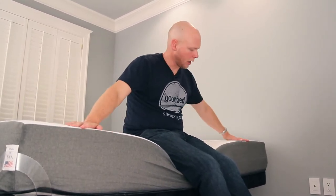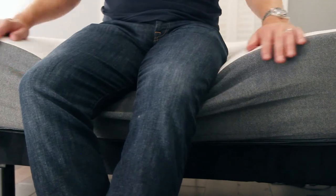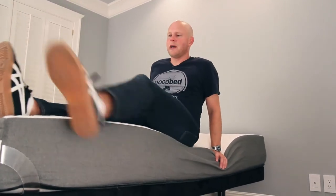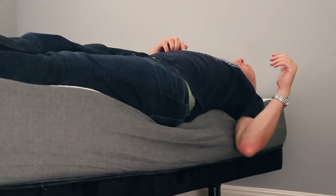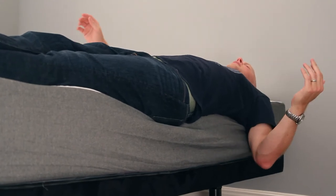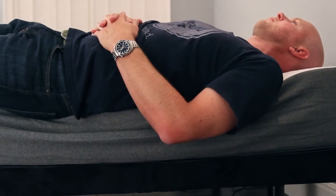Another important criterion for some people is edge support, and this is not generally a strength of all-foam mattresses — Freedom Sleep is no exception. Sitting on the edge, there's a substantial amount of dip, though I'm totally stable and not sliding off. Laying on the side of the mattress with my shoulder blade on the edge, I feel like I'm leaning. So not super strong edge support, but better than some — I'm not being ejected.